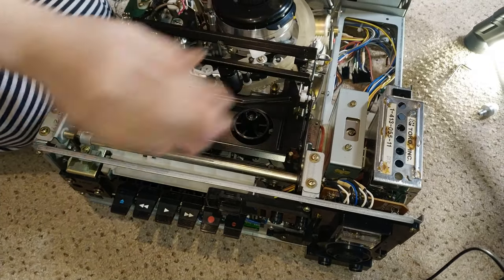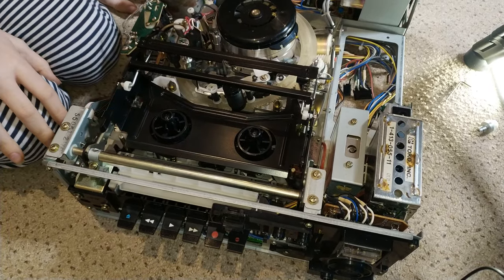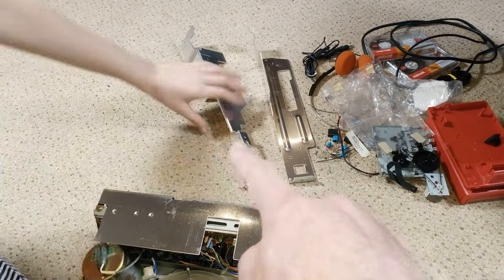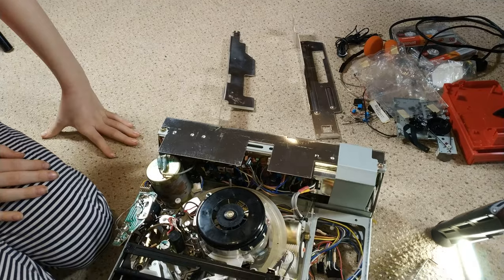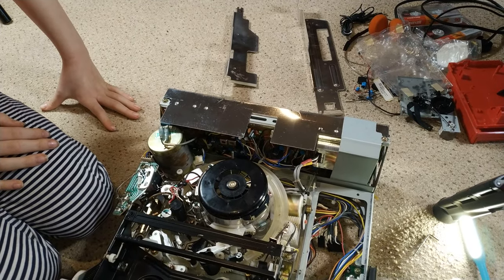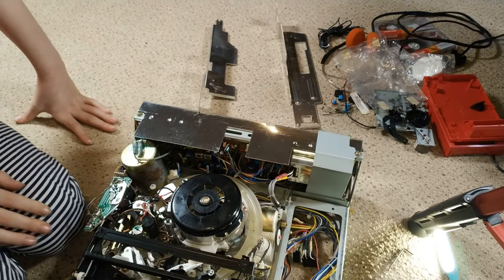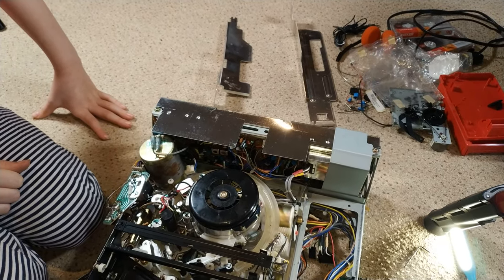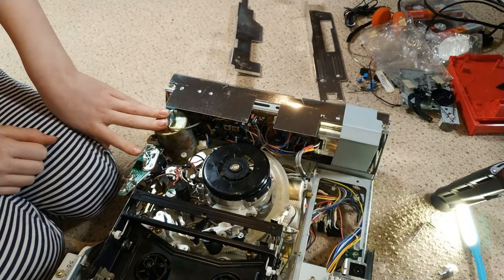Relatively happy with the belts, so we'll give that a go. We've got to change a few caps in the servo circuitry — the common blue Sanyo capacitors. I'm not even going to bother testing it without changing those because they always go wrong. Then we will fire it up.